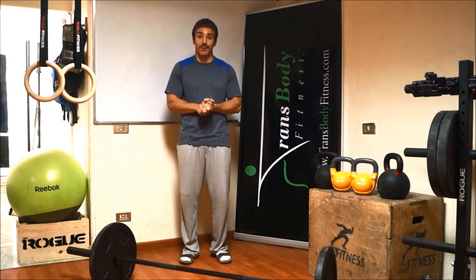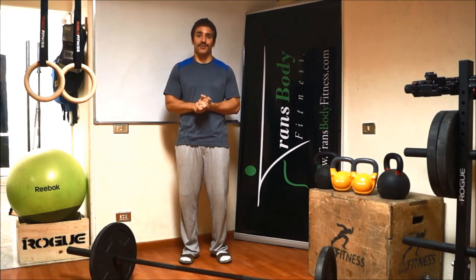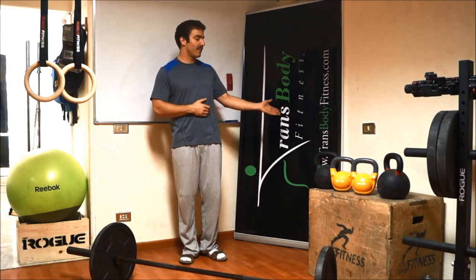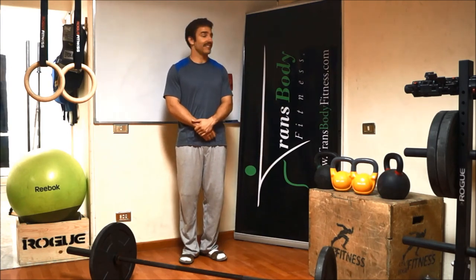Again, I'm Coach Drew, and I coach at Trans Body Fitness. If you want more information, you can go to our website at www.transbodyfitness.com. Thank you, have a great day.